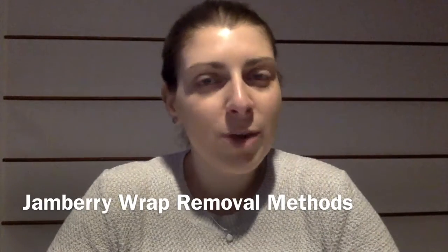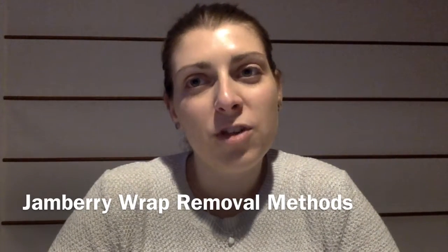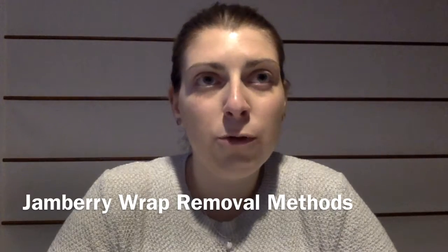Hey guys! So today I'm filming a little video for you just to give you some tips and tricks on removing your wraps, and also I wanted to show you a little trick on how I keep my nails and my nail beds healthy.